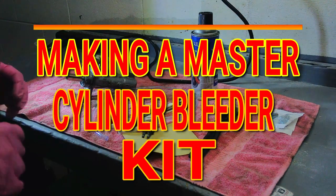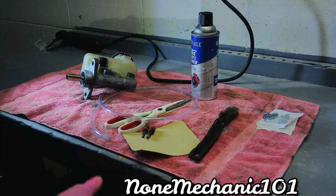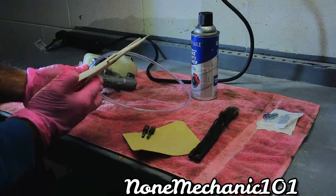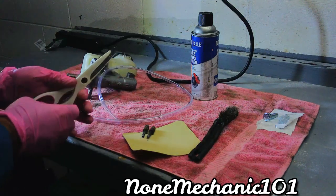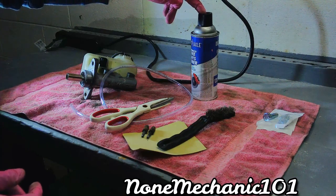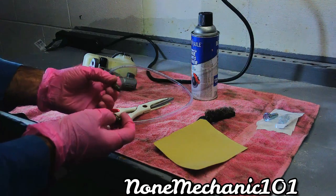Hello, my YouTube friend. This is Not Mechanic here, and today I am going to show you how to make a master cylinder bleeder kit. What you're gonna need for this is a vinyl hose — I'm using 3/16 — a pair of scissors, a wire brush, some brake cleaner, and sandpaper. I have 120 grit, and that's the only one I have.